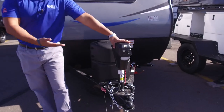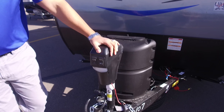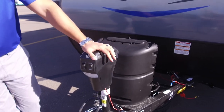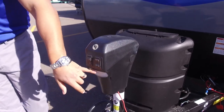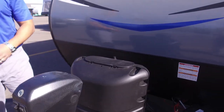Starting off right up front, it gives you a power tongue jack, which is a great feature. It's super simple to hook up and disconnect from your tow vehicle — that way you're not wearing out your arm cranking it up and down. Simply flip a switch and that will raise and lower the tongue. You'll also notice there's a light right here, so if you are hooking up or disconnecting at night, you can flip that on for a little extra visibility.